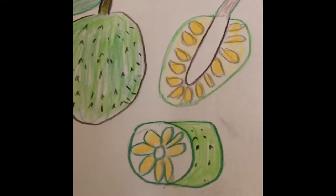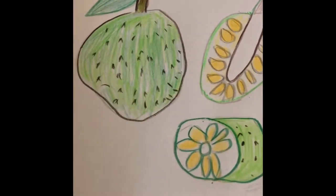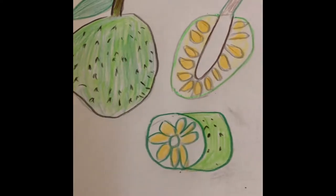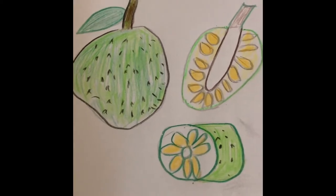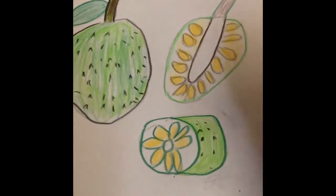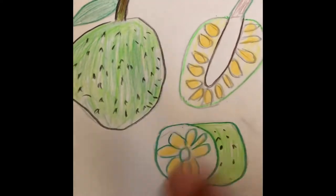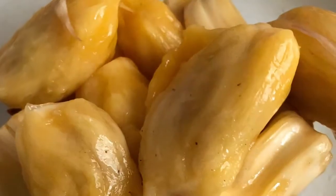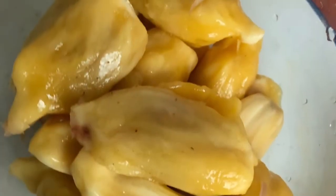This is supposed to be a jackfruit — that's how I drew it! Jackfruit is known as jackfruit, chakaparam, or phanas. A mature jackfruit can produce around 50 to 75 fruits each year, and both the ripe and unripe fruit are used, as are the seeds. Ripe jackfruit is naturally sweet, and the seeds are also edible.